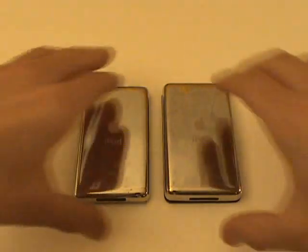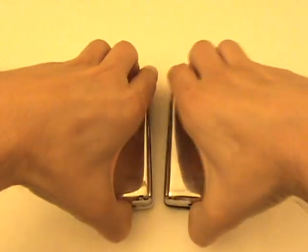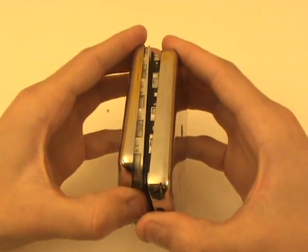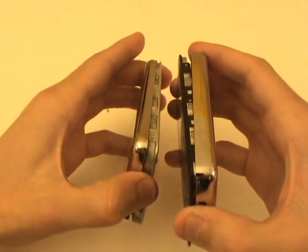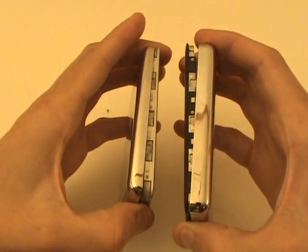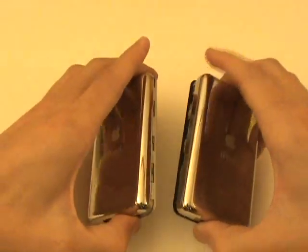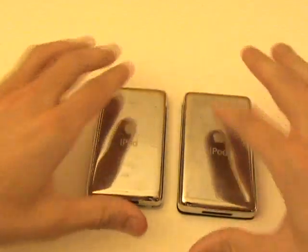You'll notice that we already have them opened up. It's quite difficult to open the iPod Classic case, so we have a separate video specifically demonstrating how this is done. You'll find that it's a lot easier to open up the thicker 6th generation than it is the 7th.